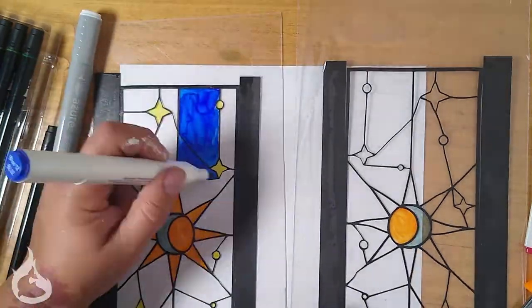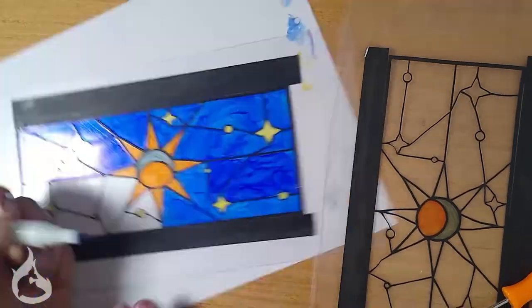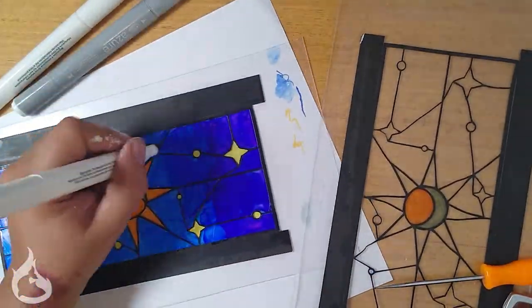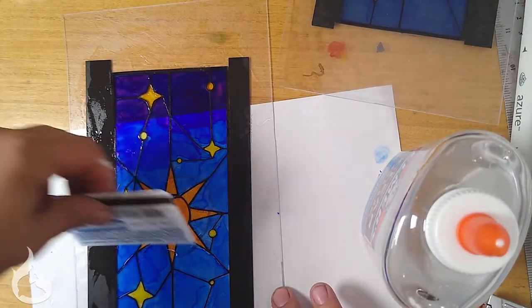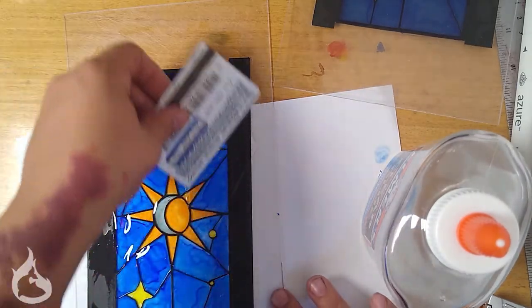Then you'll want to color in your window — I went with a starry night theme, but you can do whatever colors you want. I specifically used alcohol markers and water-based markers that you can get at Walmart, so nothing special. Repeat the process on the second window, color it in, and then layer on glue as much as you want to achieve the look you want. I think I used three coats of glue for the finished effect — I left the air bubbles in there because my brain was like, rustic.